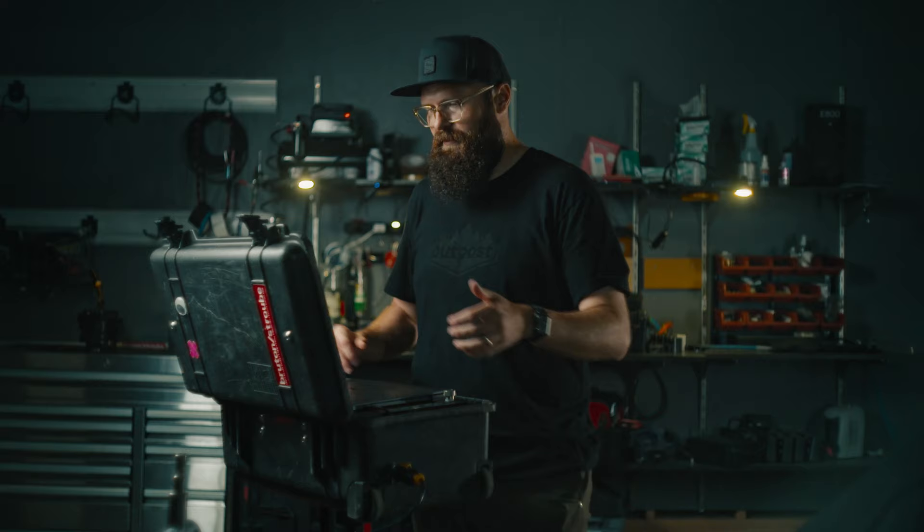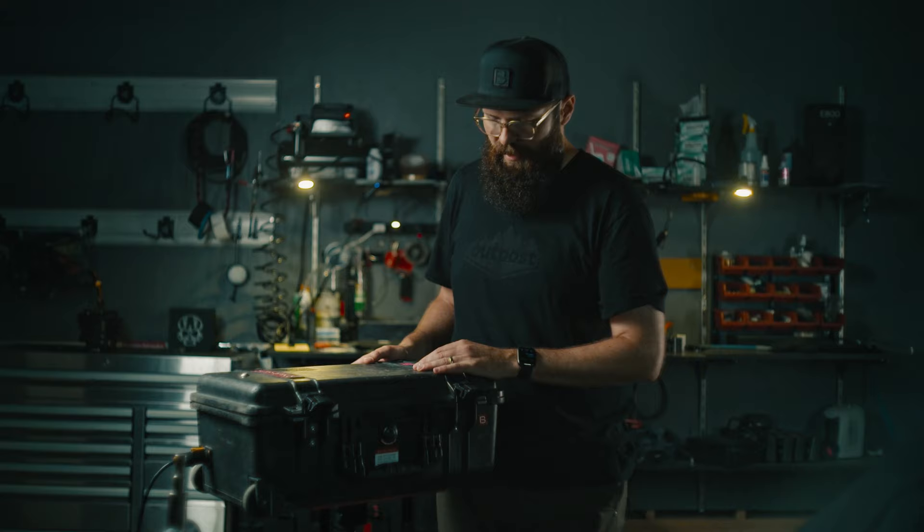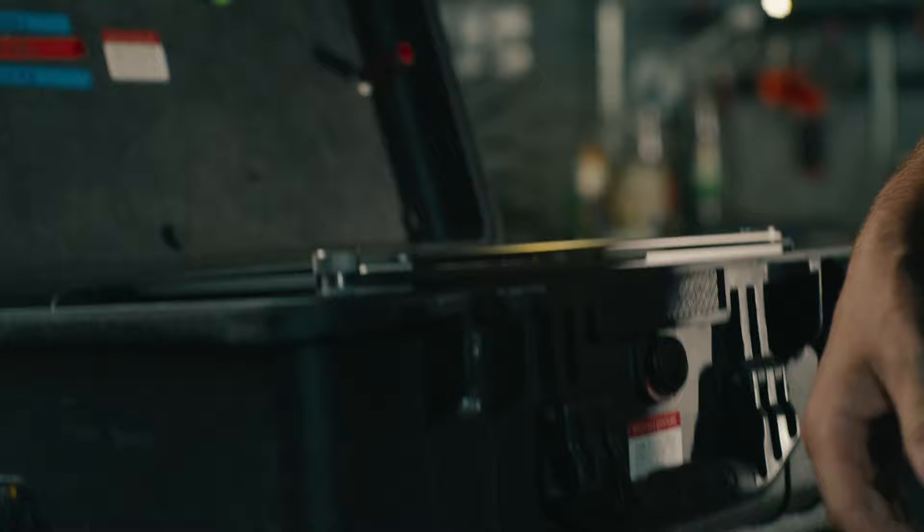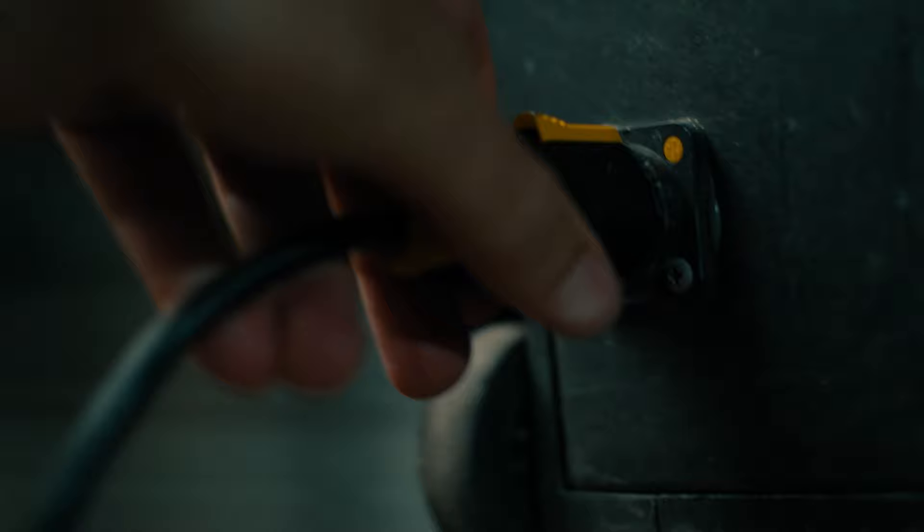I now have this full case system that I've customized to some extent and it handles pretty much all of our data management. Everything is built into a Pelican 1510 case. It's self-contained and the whole point is to be able to pull this thing off the plane, out of the car, or whatever, and be up and able to dump media within seconds. One of the first customizations I made was to have a universal power in — I get my power cable, this little nitric connector goes right in here with a little quarter twist to get that thing powered up.